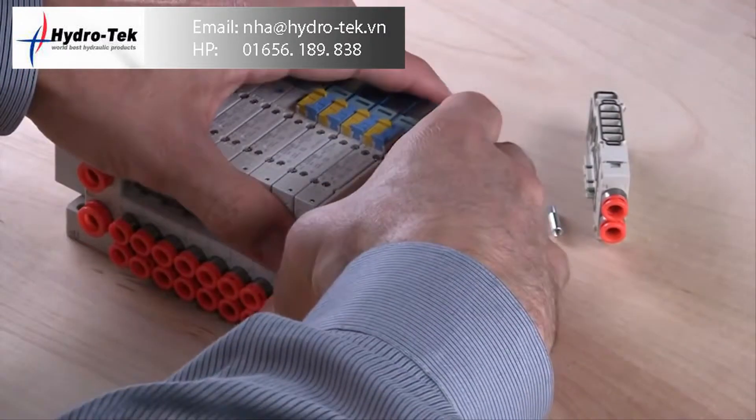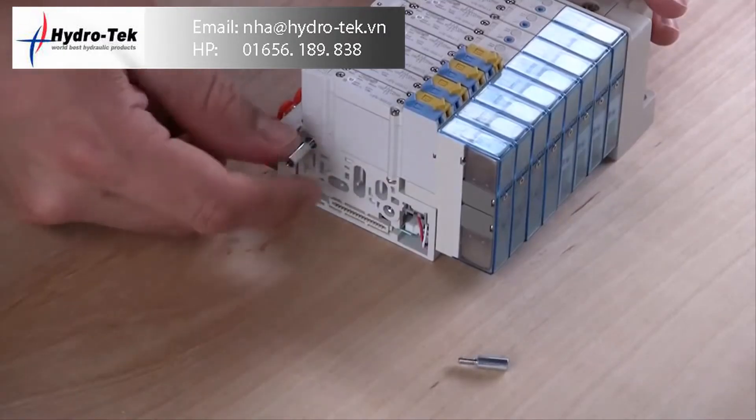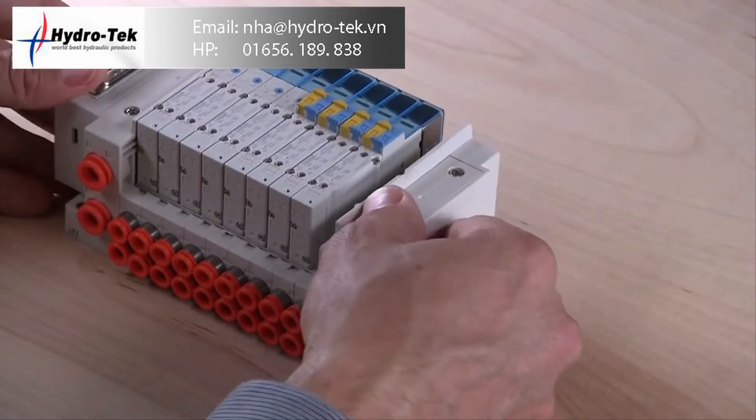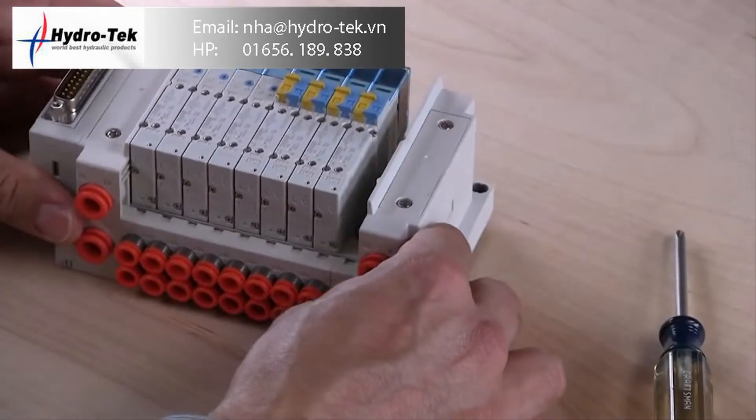The resin stacking manifolds are quick and easy to assemble. The manifold blocks and end plates snap together and are held in place with tie rods. Adding additional stations takes very little effort.